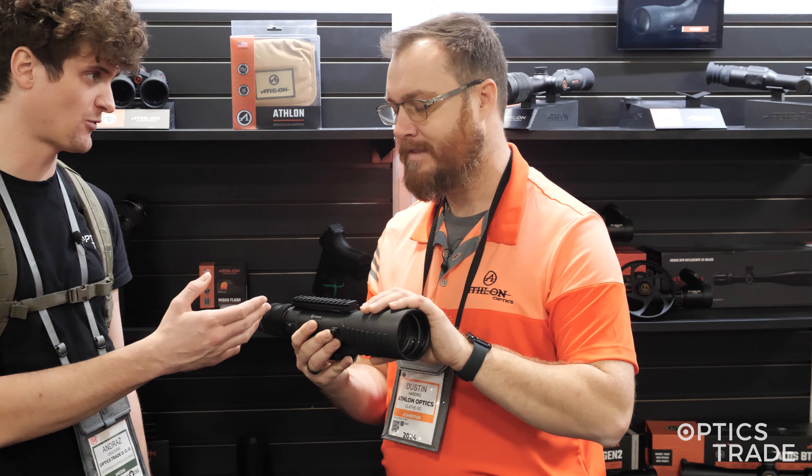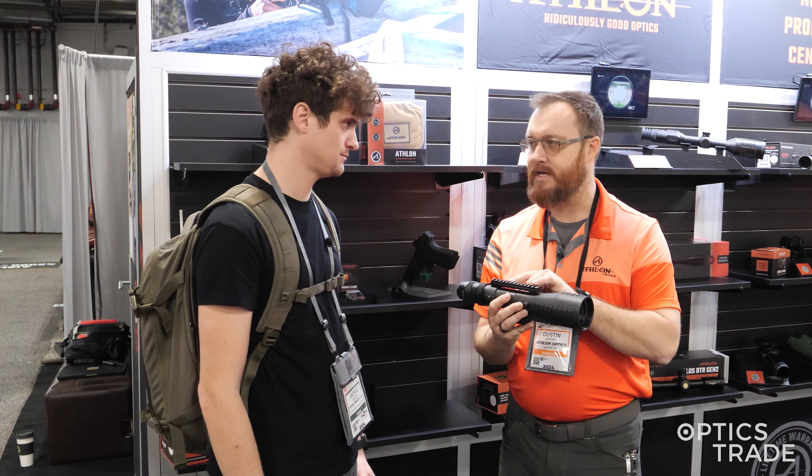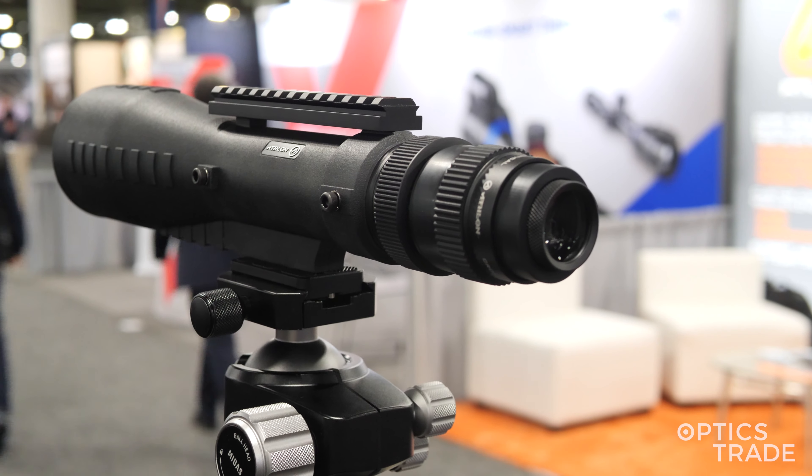I can also see that it has a Picatinny rail on top for accessory mounting. A lot of guys are going to mount red dots to the top of this. It's going to help them get on target fast, and be able to transition from one target to the next. So you can accessorize this.